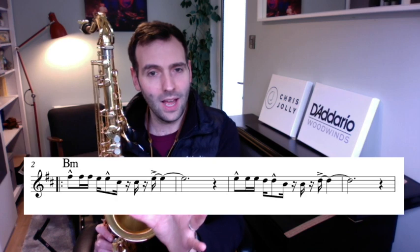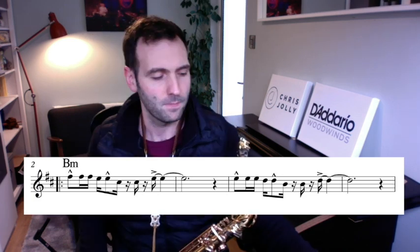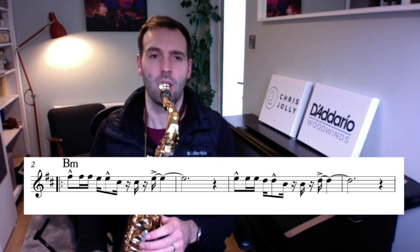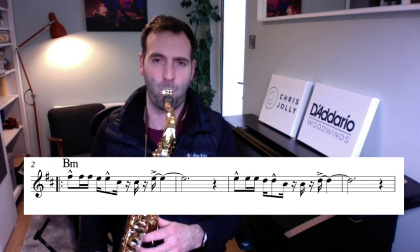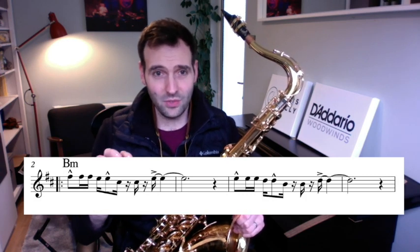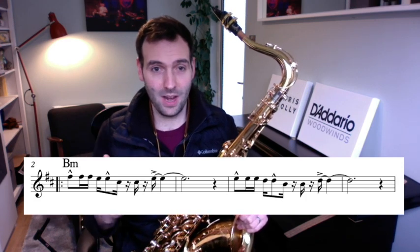I'll play the whole line this time - the first four bars of this tune. I just played the first phrase before, but we're going to continue to the end of that first line of music. I'll put the metronome on. So having looked at that in a little bit more detail now, looking at these rhythms, let's try and break it down - what I'm actually seeing and how that's then coming out in the music.